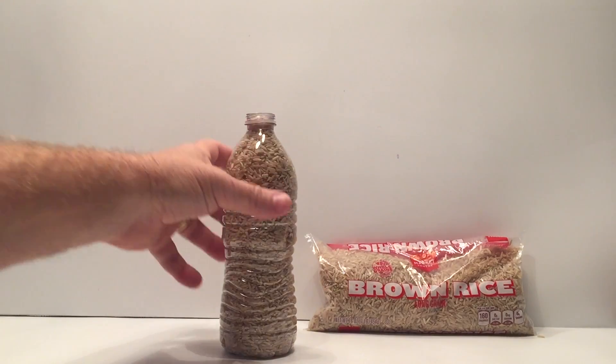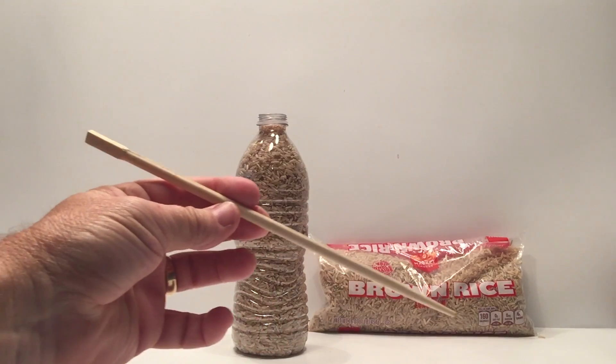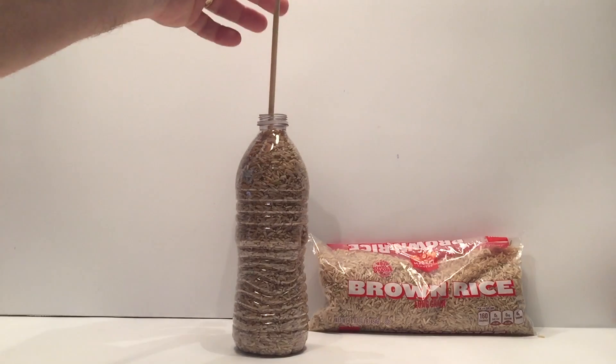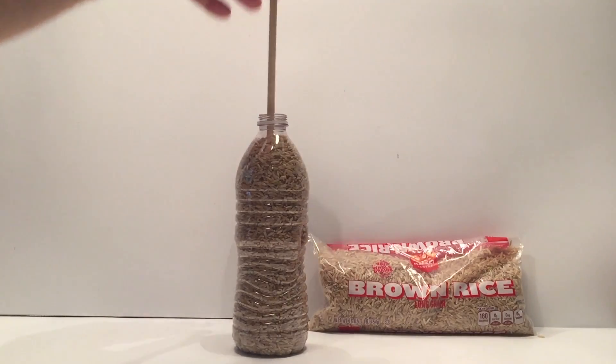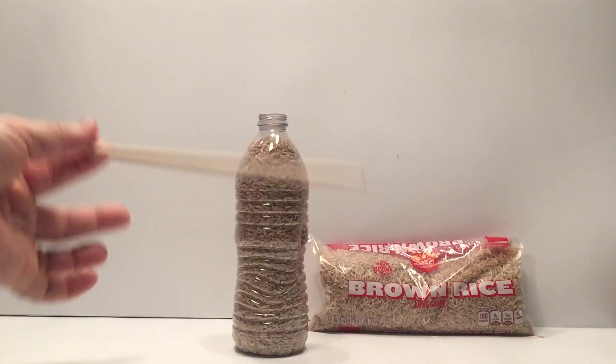Friction is something that happens every day, but we don't notice it. So here we go — we've got the bottle of rice. We're taking a chopstick and pushing it all the way down, then pulling up. And it looks like the answer is no. Push it down a little harder, pull up — it does not pull the bottle up. Third time, and it will not.